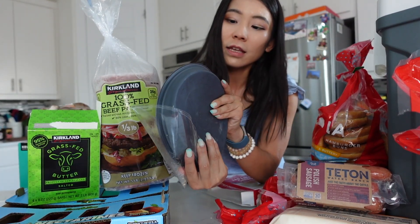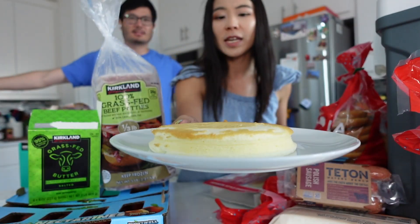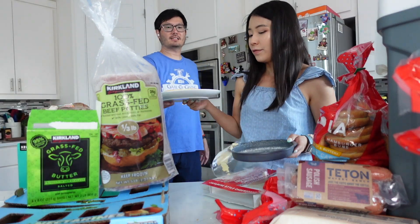The cheesecake may be enjoyed warm or at room temperature. For warm cheesecake, you can microwave it for 20 to 30 seconds. It's on the plate now — microwaving 20 seconds for warm cheesecake.